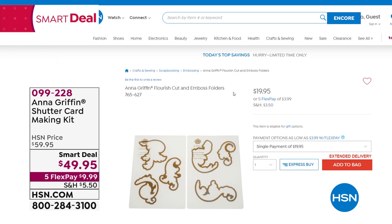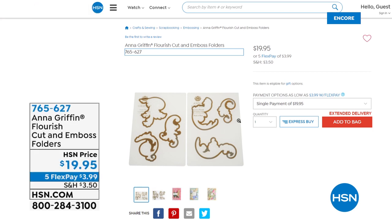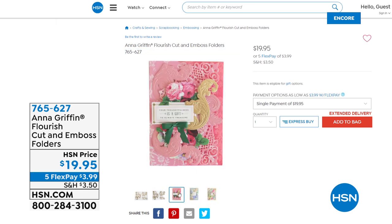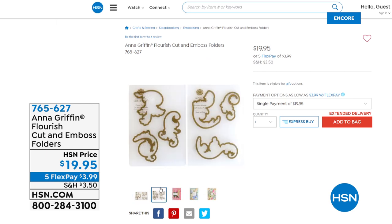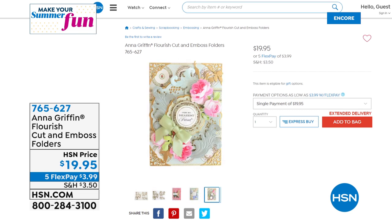Also, another kit I want to give you a sneak peek — this is 100% brand new tonight. This is her Flourish Cut and Emboss Folder. Anna is known for incredible flourishes, and these are ones you actually can make yourself. So when you love doing all of Anna's layers and now you want to create your own flourishes in your own colors, this is what does it. You get a set of four, and it's like arranging flowers — you put in all the greenery to make it look more full and bold. That kit is going to do that for your cards and scrapbook pages.